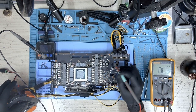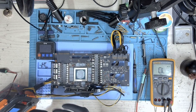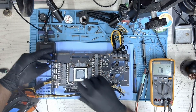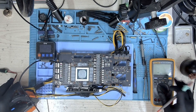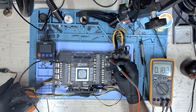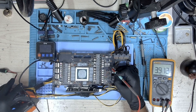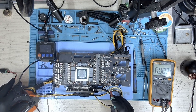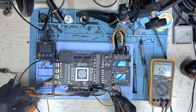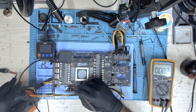Let me connect the crocodile clip. Let's check the voltages. 12V — we have 12V. The second and third connectors as well. Let's check 5V — and we have 5V. Let's check 1.8V — and we are missing 1.8V. So 1.8V is missing.